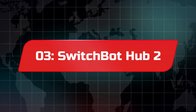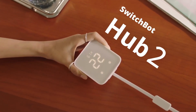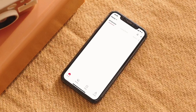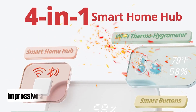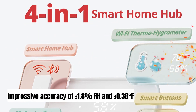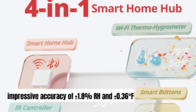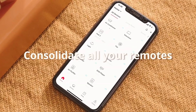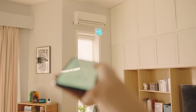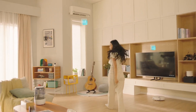Number three: SwitchBot Hub 2. The SwitchBot Hub 2 is a versatile smart Wi-Fi thermometer and hygrometer that stands out with its Swiss-made chip, offering impressive accuracy of plus or minus 1.8% RH and plus or minus 0.36 degrees Fahrenheit. Its adaptive light sensor ensures optimal screen brightness in any environment, making it easy to read data on the go.